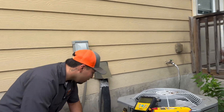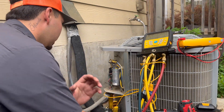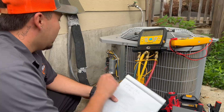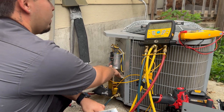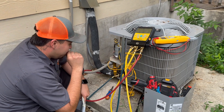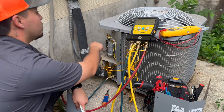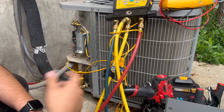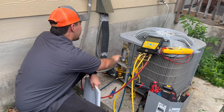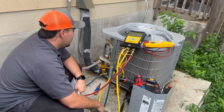I'm going to be checking this capacitor — it's a 35 over 5 microfarad capacitor. I'm going to kick on the equipment and check it while it's running. So 35 over 5: that 35 serves the compressor — it helps the compressor start up and alleviates the amp draw while it runs. That 5 microfarad is what helps the fan motor up on the top — same thing, it helps it start up and alleviates the amp draw to keep it running.